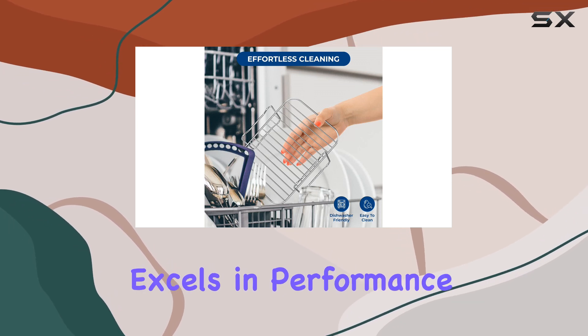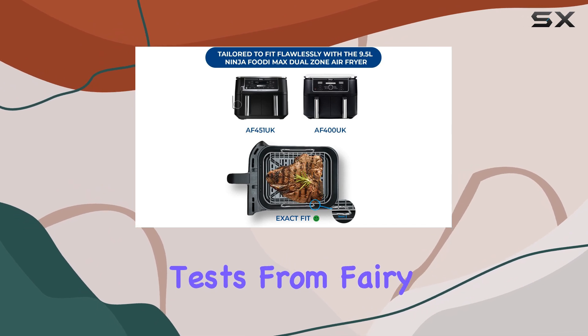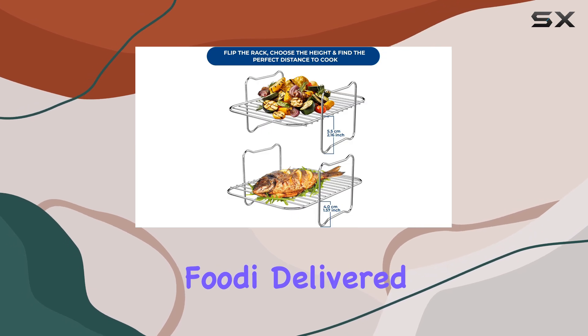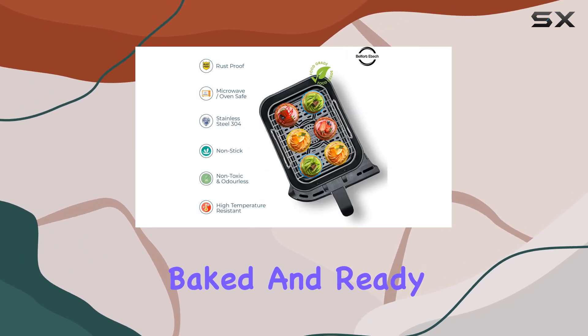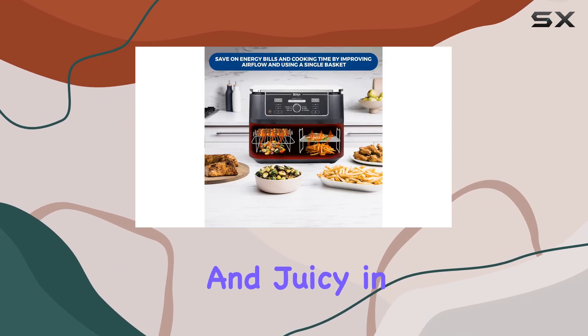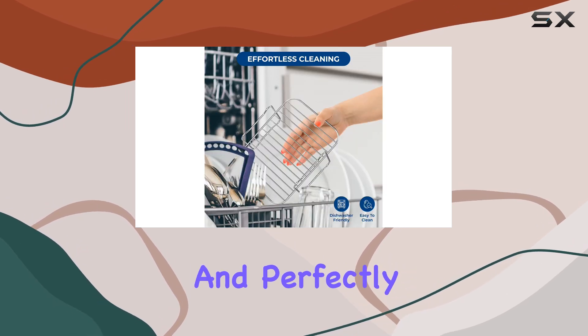This air fryer excels in performance, earning high marks across all our cooking tests. From fairy cakes to chicken Kiev and even chips, the Ninja Foodi delivered exceptional results. The cakes were evenly baked and ready in just 15 minutes, while the chicken was crispy on the outside and juicy in the middle after 25 minutes. The chips were fluffy and perfectly cooked.